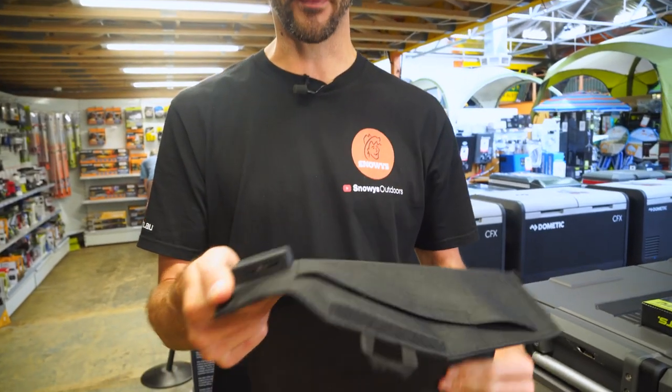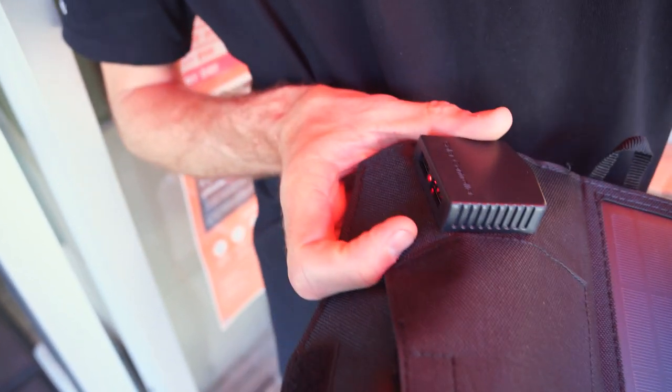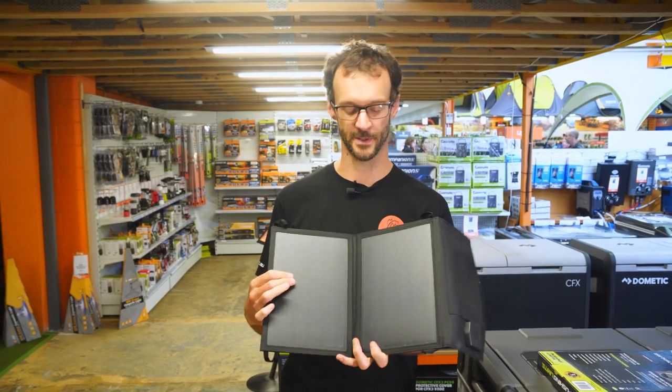When there is solar available, this little red LED light in the middle will light up red to show you that solar's available and your device is going to be charging. It's also equipped with an automatic shutoff feature in the solar controller to prevent overcharging of USB devices.